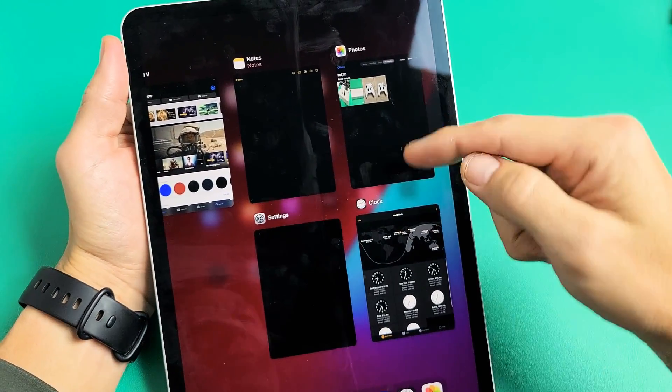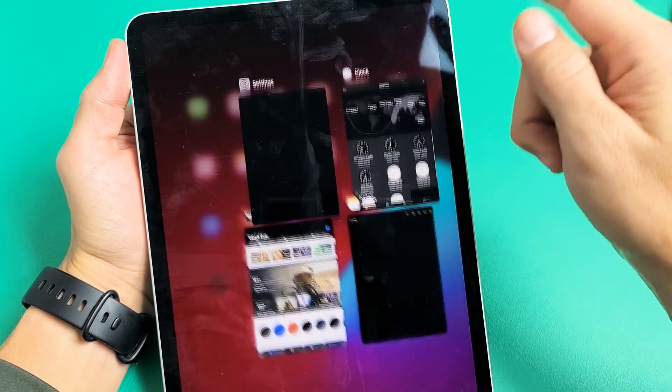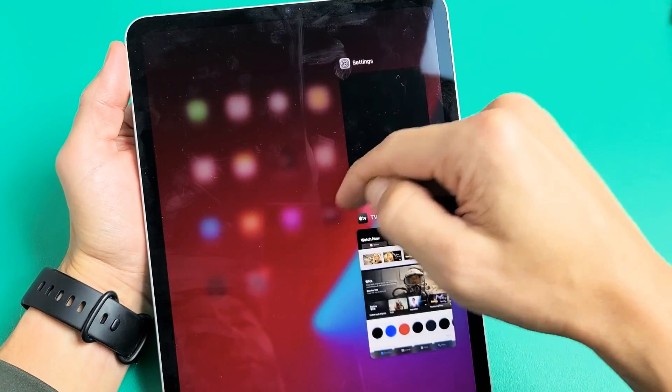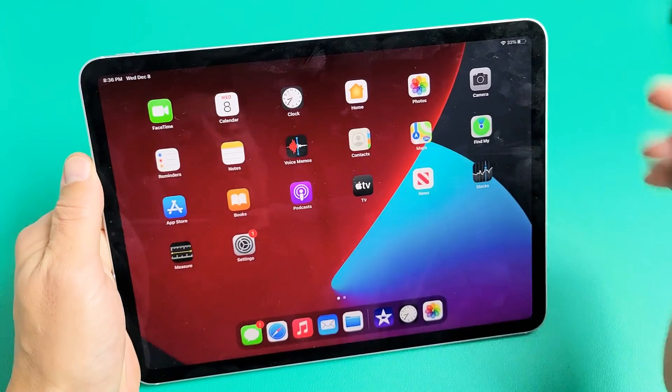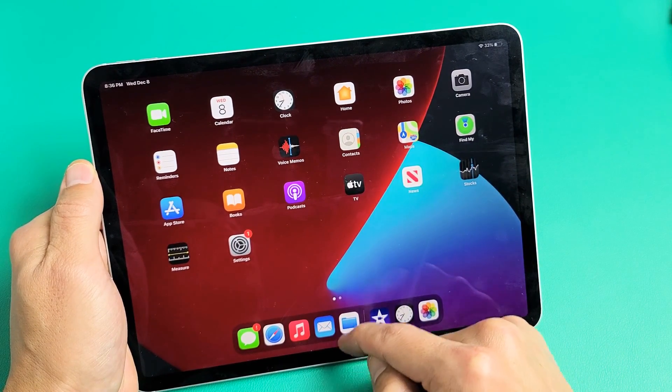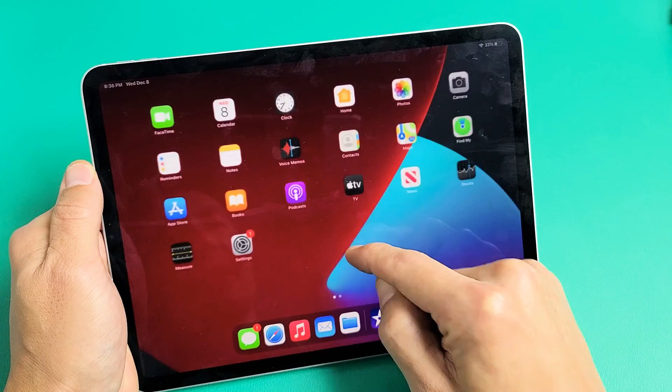If you want to close them, you just have to swipe up on each one. And now I don't have any apps that are running or saved in the background. Now I can just slide up like this.